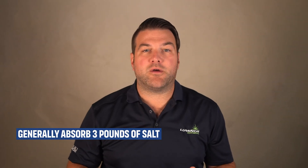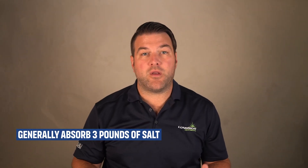A gallon of water absorbs about 3 pounds of salt. With a water softener that uses almost 9 pounds per regeneration, you're going to need 3 gallons of water in there. An Aquamaster, for example, only uses 2.5 pounds of salt to regenerate. Older-style analog water softeners that use 12 or 15 pounds of salt per regeneration are going to have a whole lot more water in there than a high-efficiency unit like an Aquamaster or Water Boss.